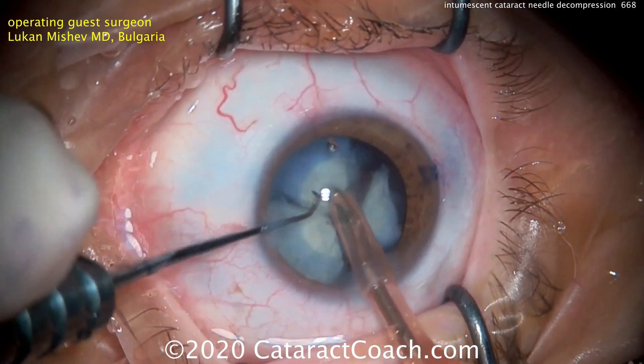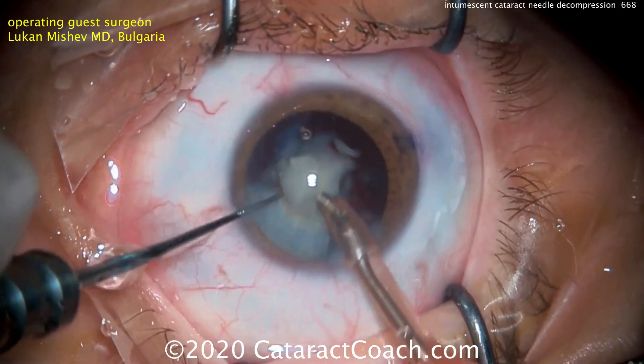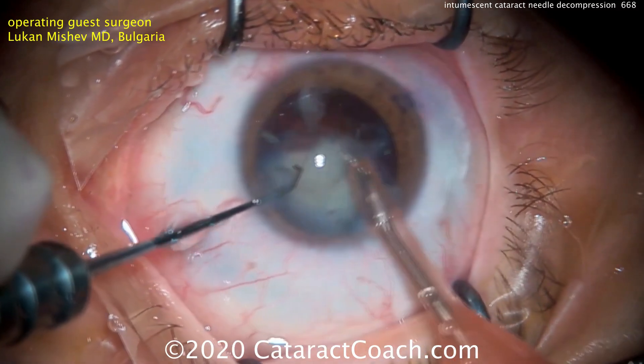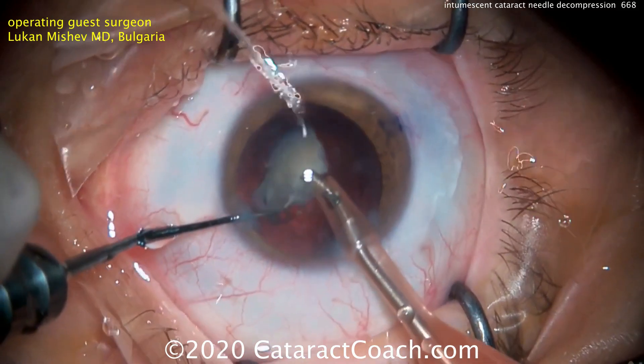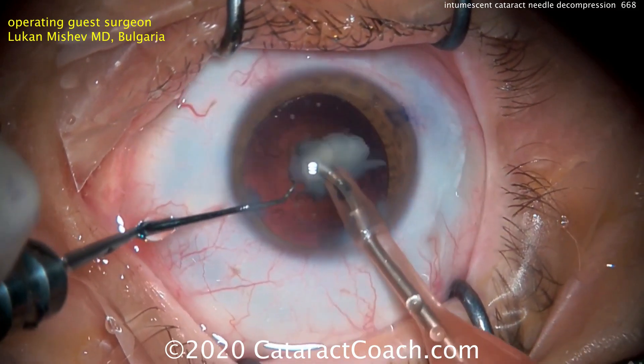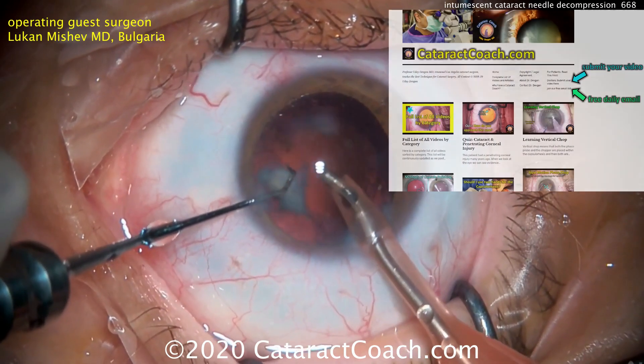Other techniques we've shown in the past include using the phaco probe to puncture the anterior lens capsule, using other devices, maybe even a femtosecond laser — but that's certainly very expensive — or even just using a small cystotome to do a double rhexis technique: a baby rhexis and then completing the larger rhexis.